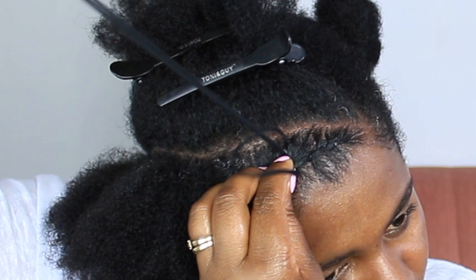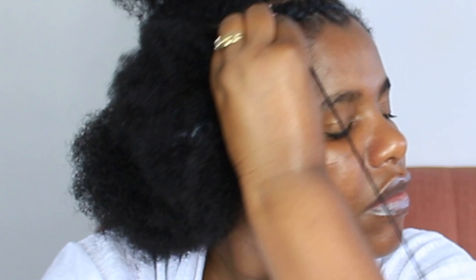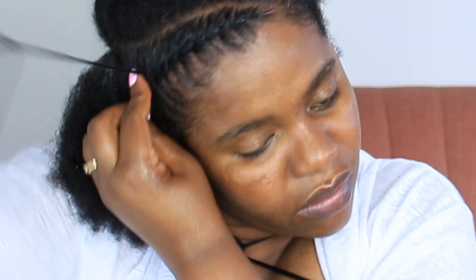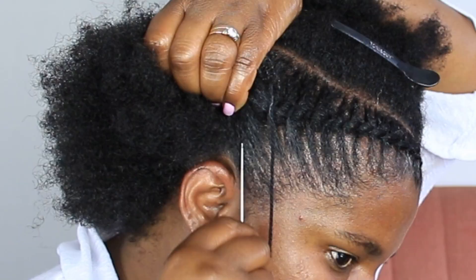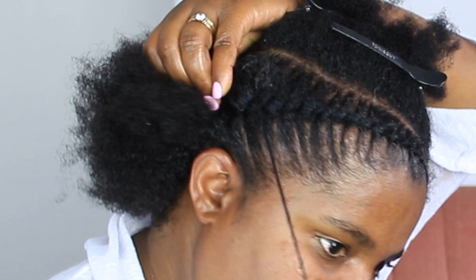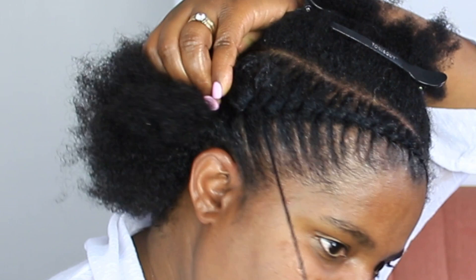Back in the day when I used to do this hairstyle on friends and family, I didn't know about flat twists at all, so we didn't call it that. The style name was more descriptive and was often done on smaller sections, mainly if someone's hair was too short to do the cornrows look-alike. I can't even remember what we called this needle and thread style variation. It's only now that I'm calling it the flat twist look-alike. If you guys remember what we used to call it, please comment below and let us know — or tell us what you call it in your own language.